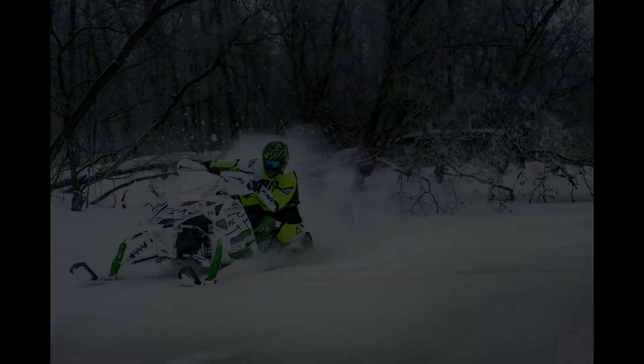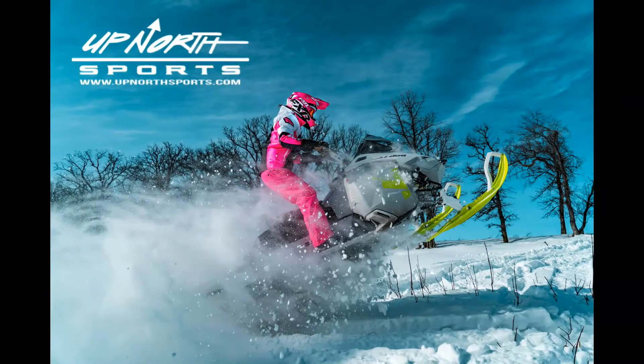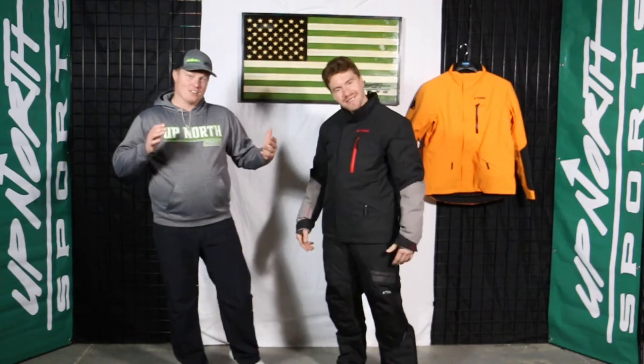Hey guys, Grant and Matt here with Up North Sports, and today we are talking to you about the Tubi Hoback Jacket.